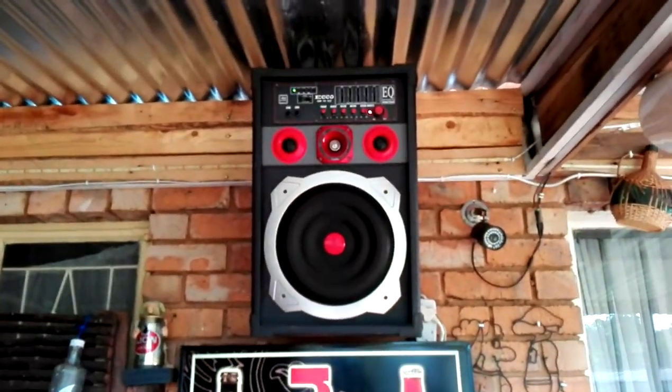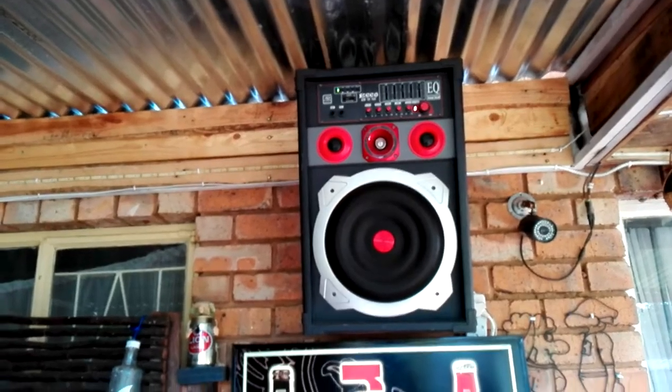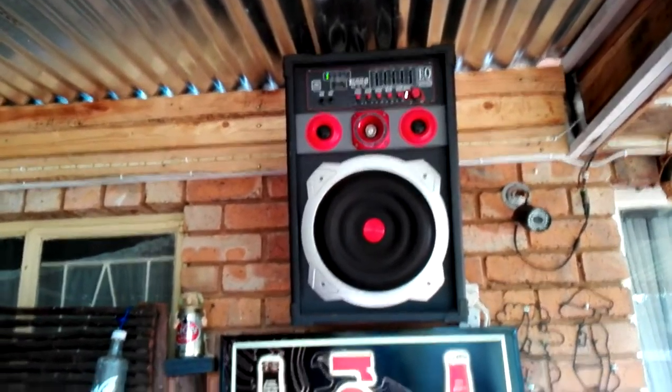I've also got a sound system installed, which can play the radio as it is apparently, or I can play various songs via a media disc. A little bit of decoration, and there's a second speaker there.